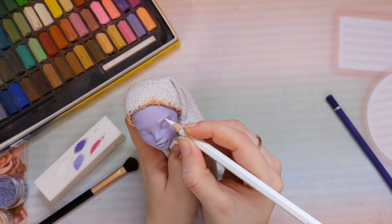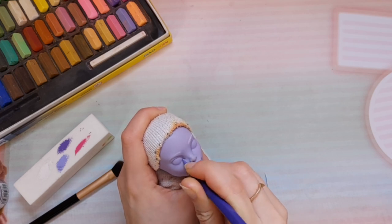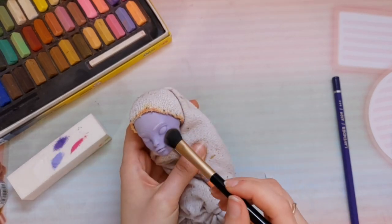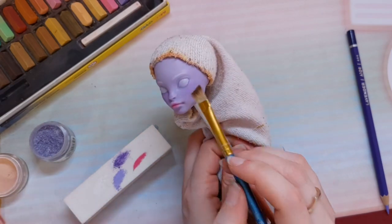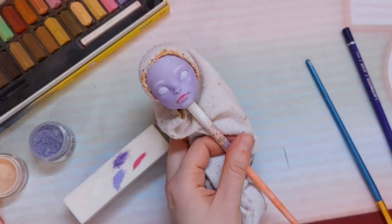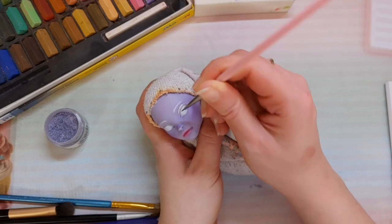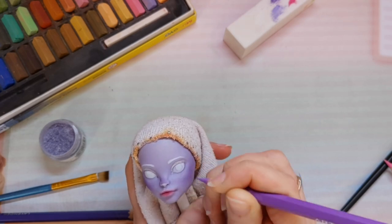As usual I start by sketching the eyebrows, which are going to be white to match the hair. Then the eyes, which are going to be big, doe-y eyes — I have to repeat the white layers many times to get a vibrant color. I'm using watercolor pencils and soft pastels. Of course I use shimmer powders on the face as well, adding it in every layer. I'm painting her silver eyeshadows, and now I think the eyes are white enough so I can sketch her irises, which are going to be purple.